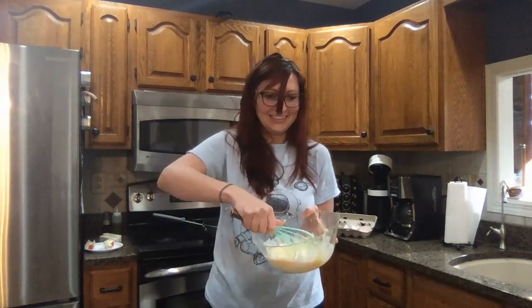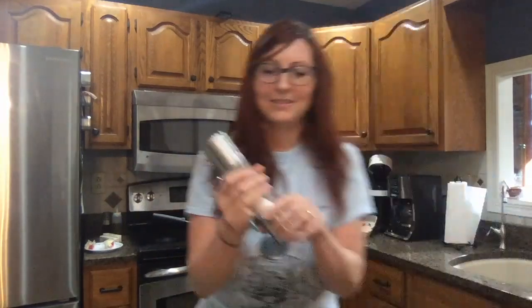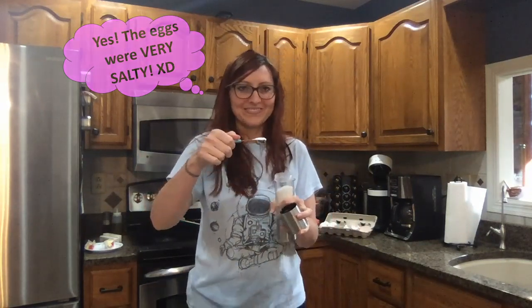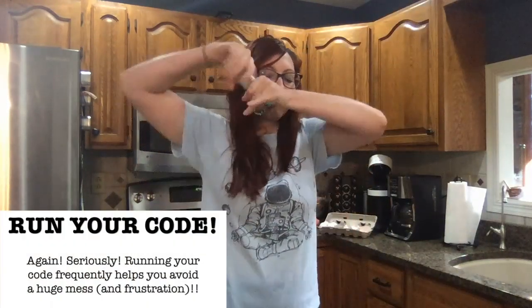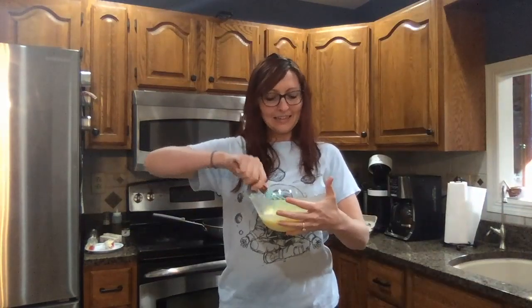Try not to stir — that looks good, stop. Add one teaspoon of salt and one teaspoon of black pepper — grind it, do 20 grinds into the eggs. Whisk again gently, then set aside. Turn the heat to high.